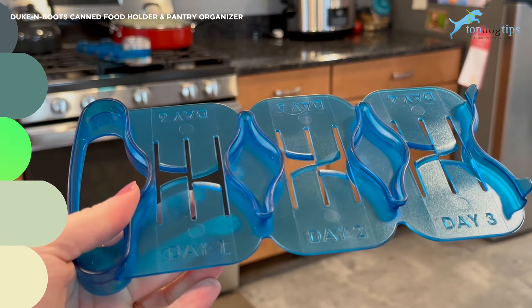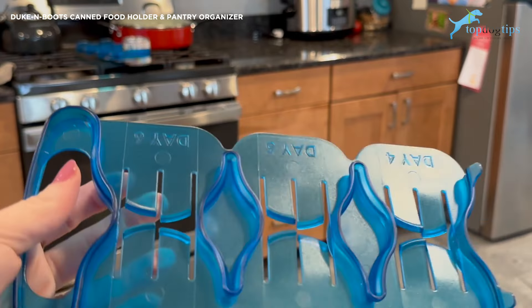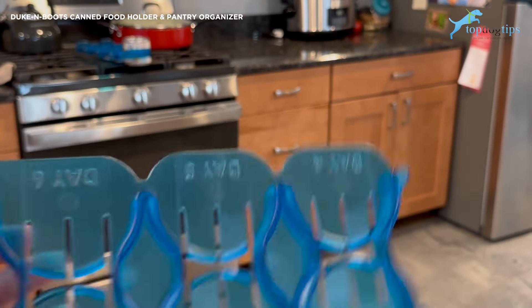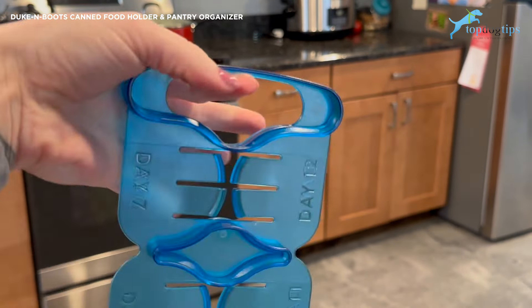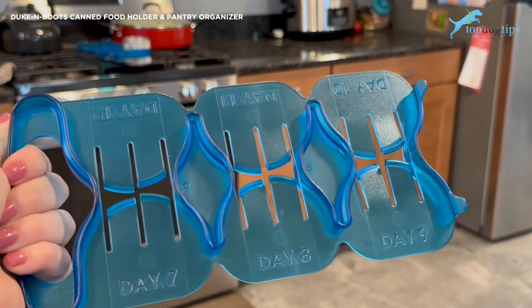This is my Duke and Boots canned food holder up close. You can see how easy it is to just slide your cans in there. As I mentioned, they're marked day one, two, three, four, five, six — and then on the back you have days seven through twelve. There's that convenient carrying handle. They're very lightweight and easy to use.